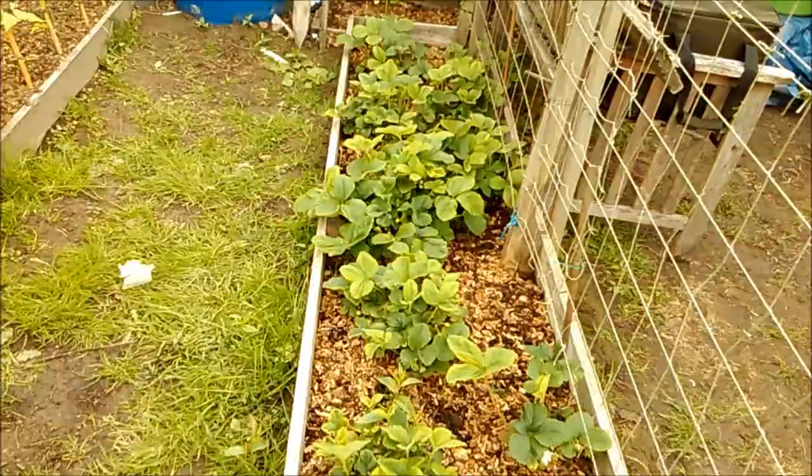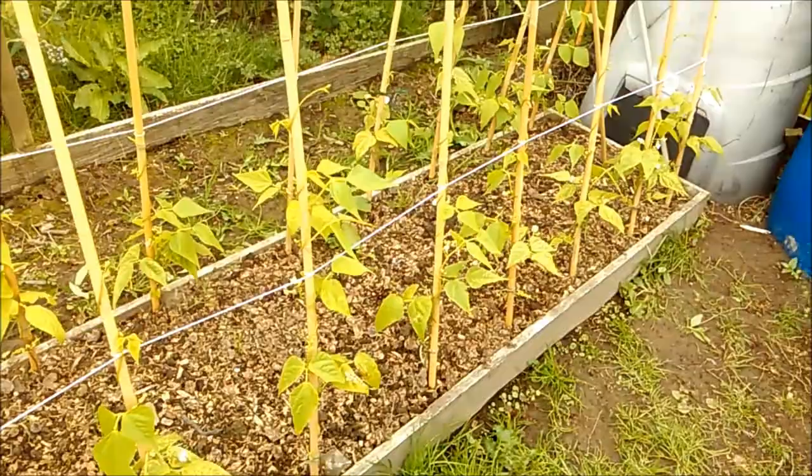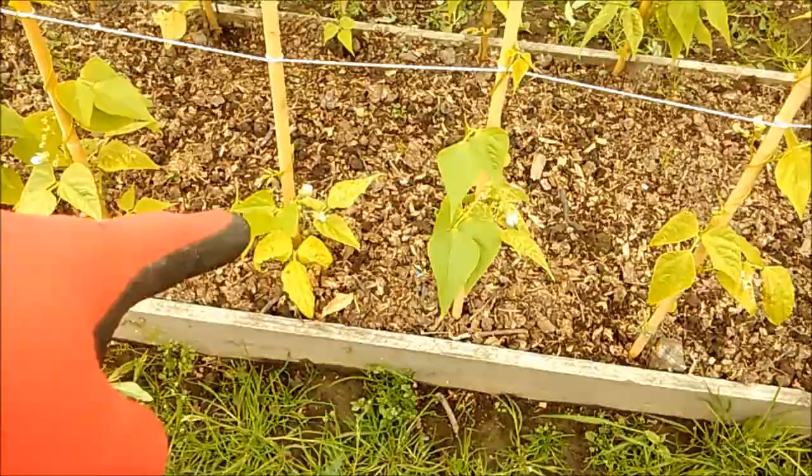Strawberries have started to get something like a burst of fresh growth because of the rain and everything. These peas here. The Cobra French beans — they're struggling a bit. They keep getting hit by wind, but they have grown and there's a few starting with flowers on. They don't really want to start podding yet, but we'll see how they go.